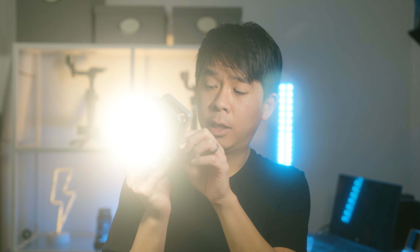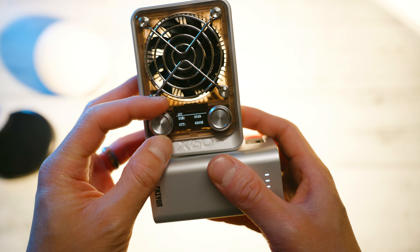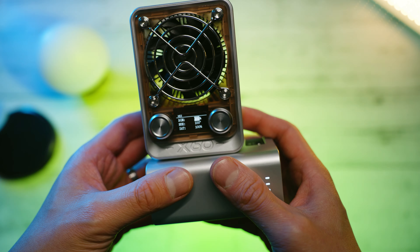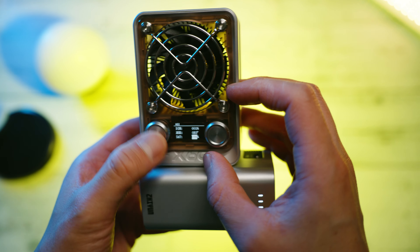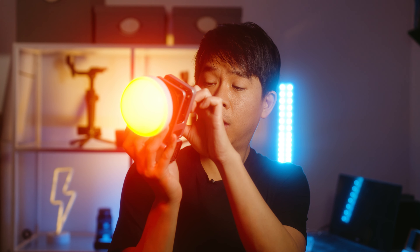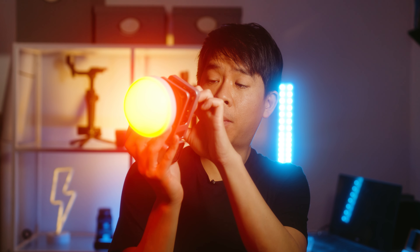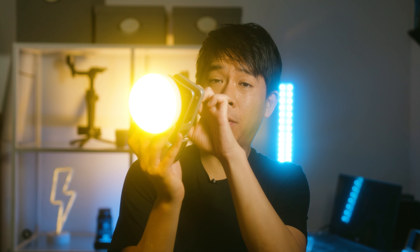This is a bicolor light that allows you to go from 2700 Kelvin to 6500 Kelvin. You also have HSI controls to dial in the hue of a color, as well as RGB controls where you can dial in the percentage of red, green, and blue. Right now I'm 100% red, and I'm increasing the green a little bit to come up with different colors.